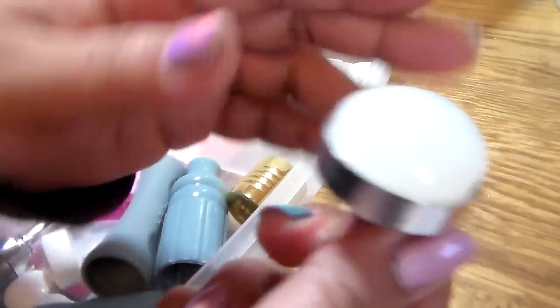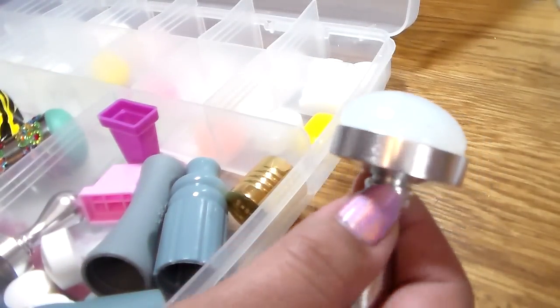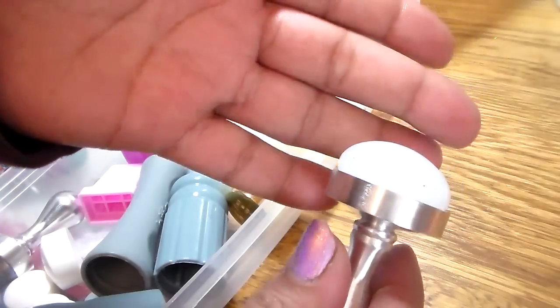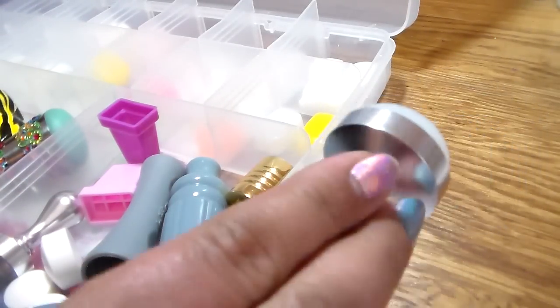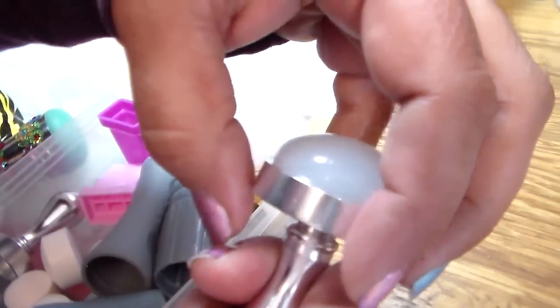I have not used this one yet. This is the dome-shape stamper — it has a round top because of the way the stamper is designed. I can't tell you how it works since I haven't tried it, but it is cool looking and different.